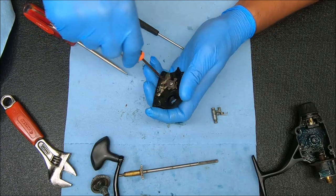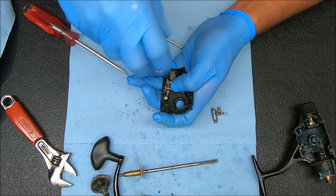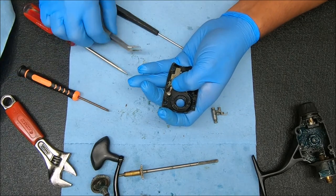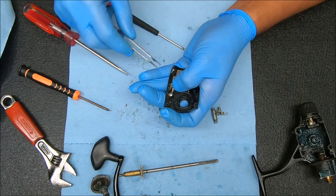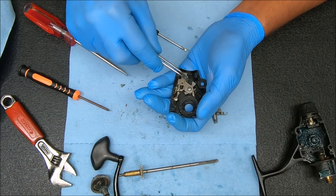For this side we're just going to remove these two screws first. This was more of a guide for that spring above there, and this plate is just more of a cover to protect everything underneath there.